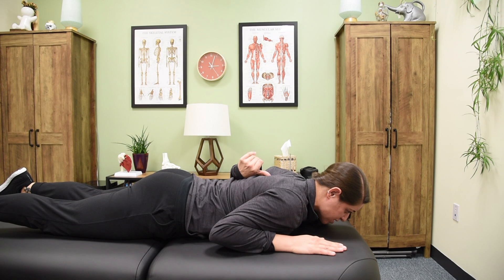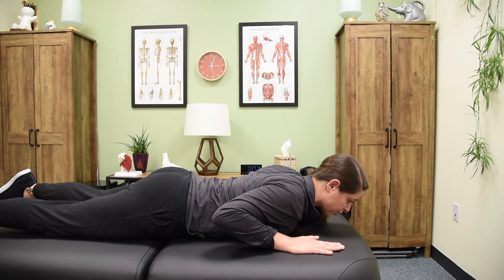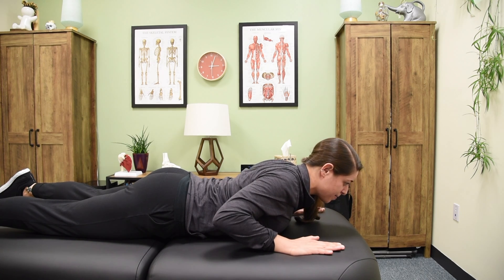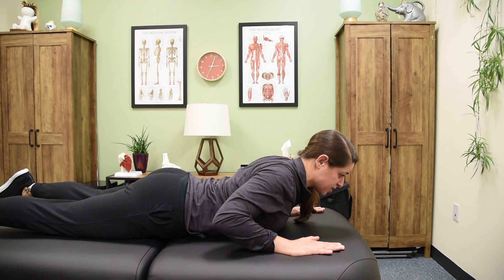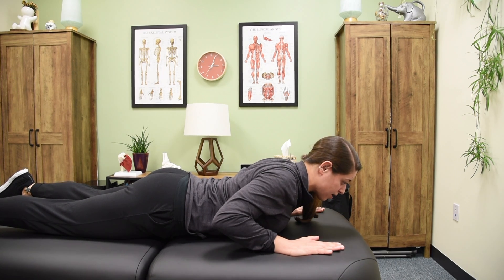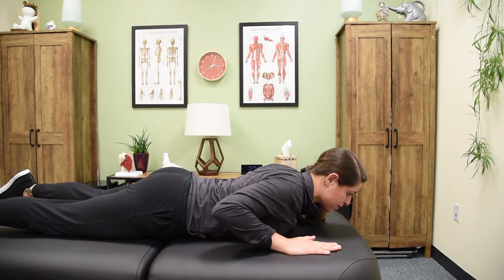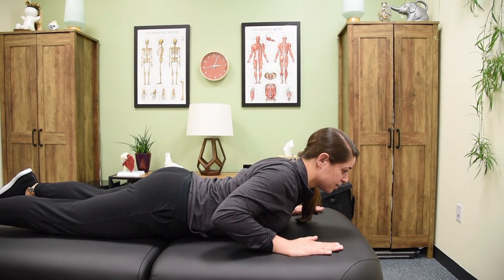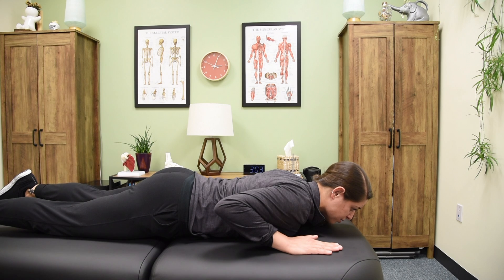The focus is more up in the upper back region. You're going to press up just a little bit — you'll notice you don't have to lift very high to target that area. Come down, then press up, really trying to fold that upper back. Hold for five seconds, come back down, and repeat that a few times.